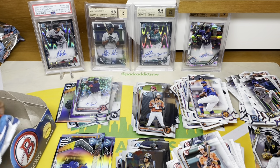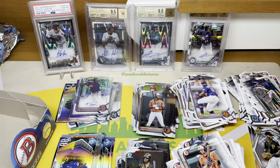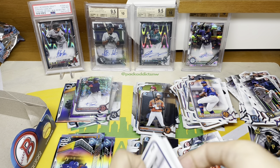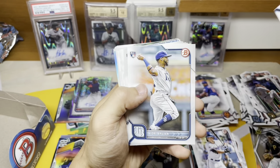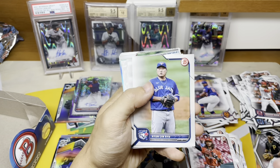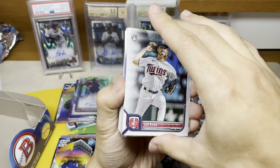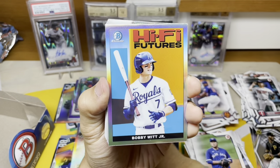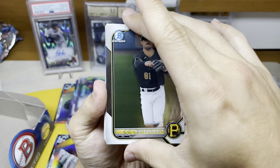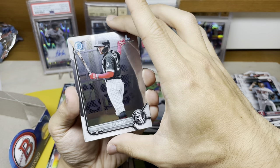Three more packs — this is a blast, you just get so many freaking chrome cards. Not a ton of color but three autos is certainly an absolute treat. There's another Wander, paper. I'd love to see a Vargas for the Guardians. Last pack is gonna have our last auto. There's a Trey Sweeney, there's a Lawler — been stacking up on his stuff. Pulled some of him out of Draft. Brady House — that's a cool looking insert even though it's not worth anything.